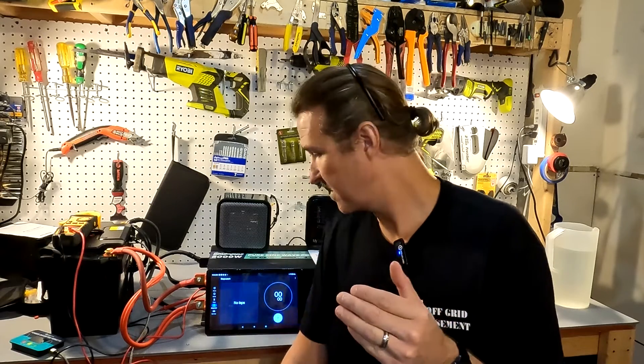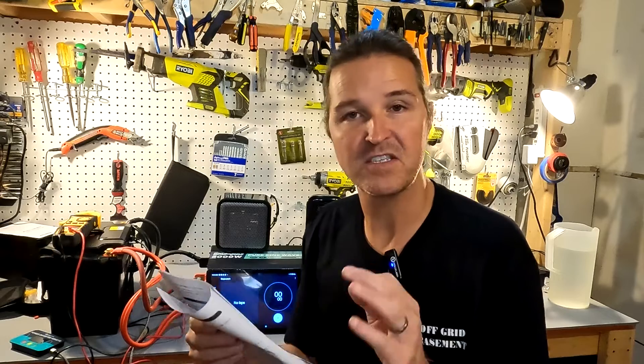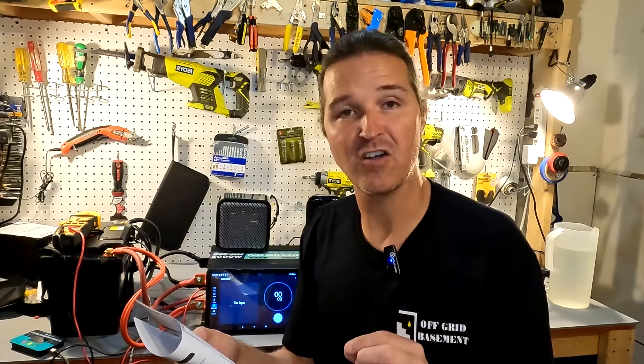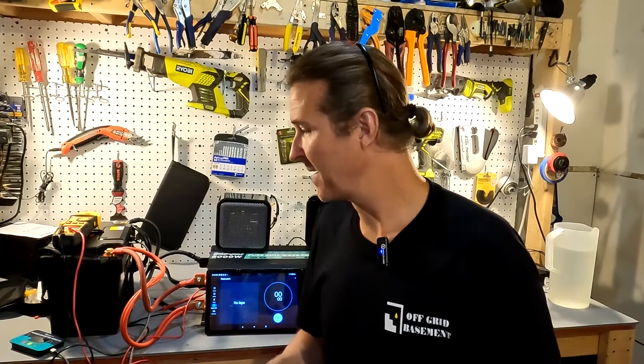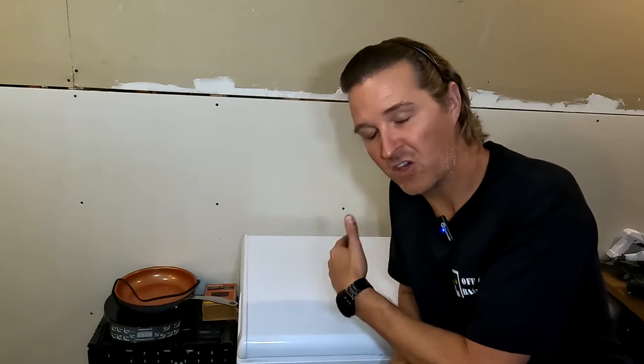The documentation says it has cold charging protection: it won't charge if the temperature is lower than 32°F and it won't discharge if it's lower than 14°F. So I'm going to throw it in my deep freezer for 24 hours to get it nice and cold, and tomorrow I'll pull it out and try to use it and try to charge it to verify both protections.